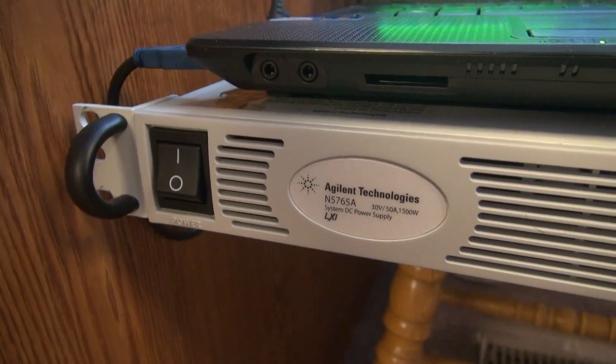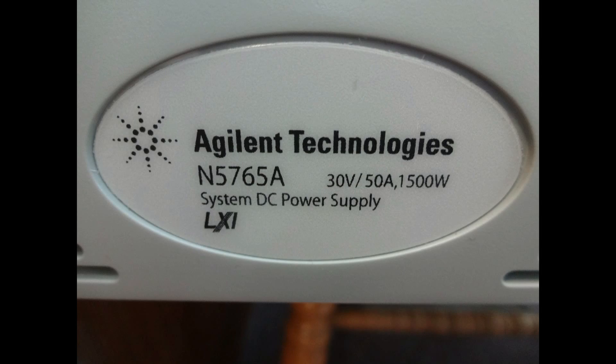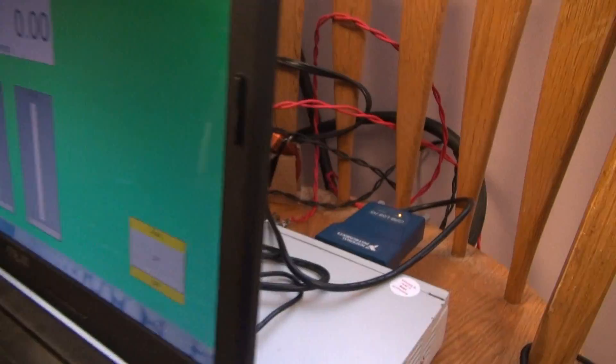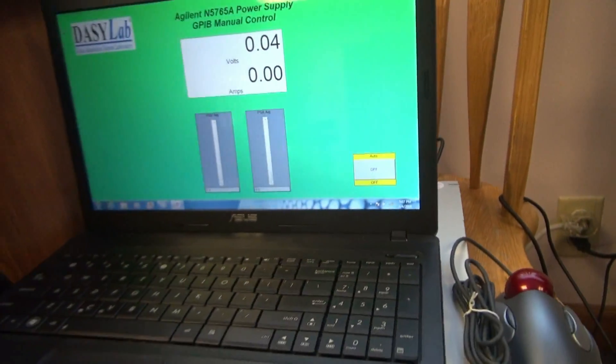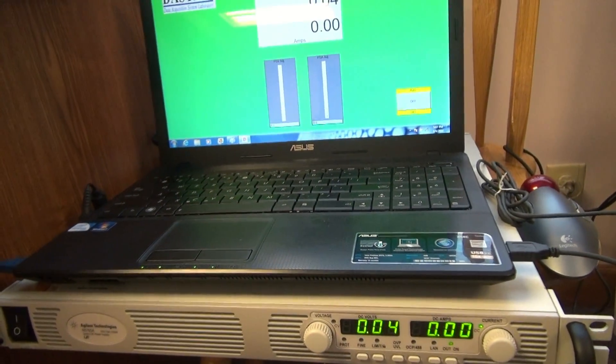The following video is a demonstration to control an Agilent N5765A power supply using DaisyLab software via a National Instruments GPIB interface. By the end of this demonstration, you'll be able to hook one up yourself and control your test set.